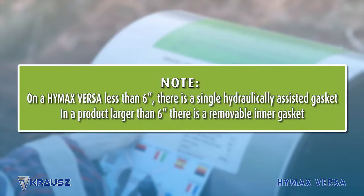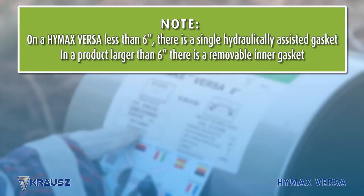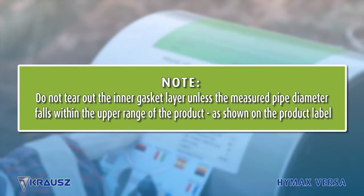Note: on a HiMax Versa less than 6 inches there is a single hydraulically assisted gasket. In a product larger than 6 inches there is a removable inner gasket. Do not tear out the inner gasket layer unless the measured pipe diameter falls within the upper range of the product as shown on the product label.